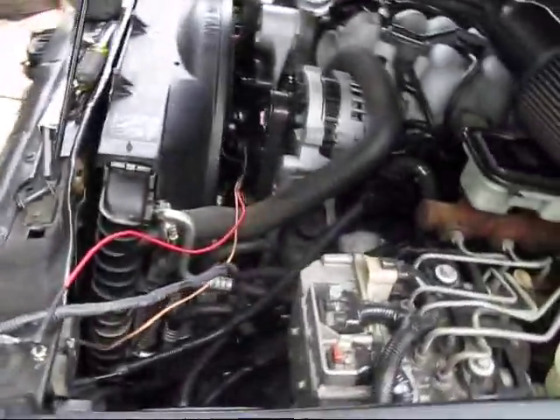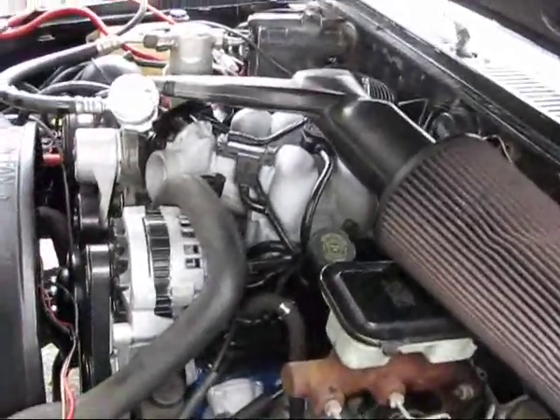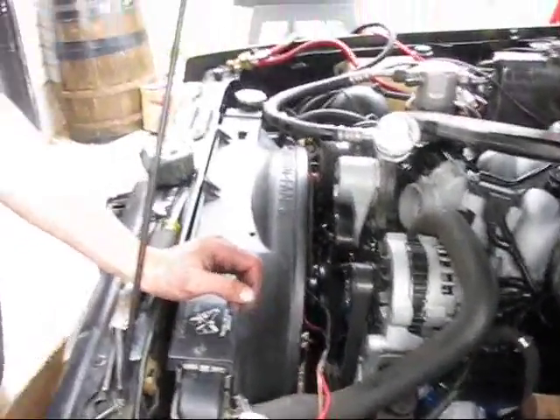Just working on wiring the electric fan and getting the rest of my goodies set up on the front end. On the back, got to do a distributor cap, fuel lines, and a couple of other things back there.